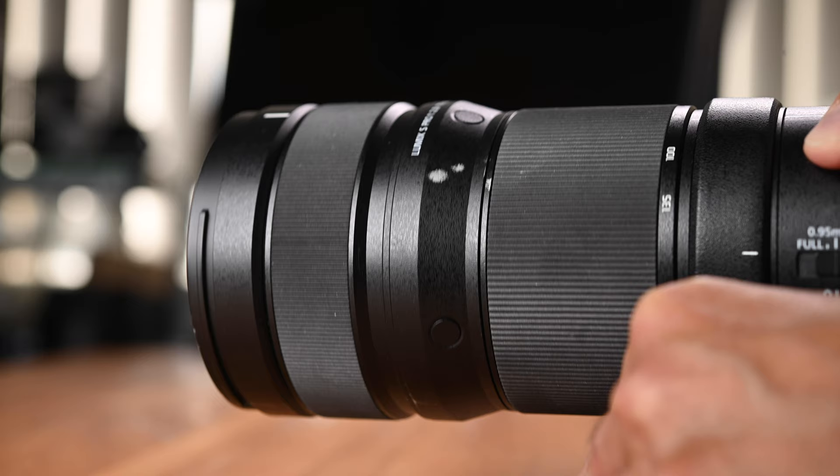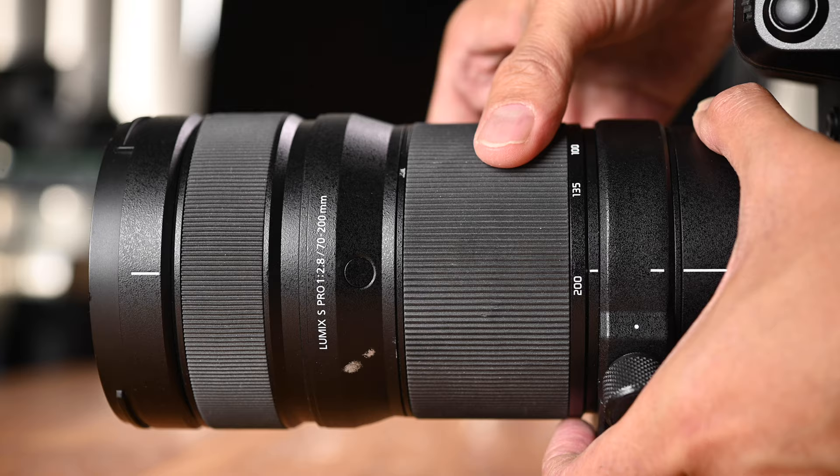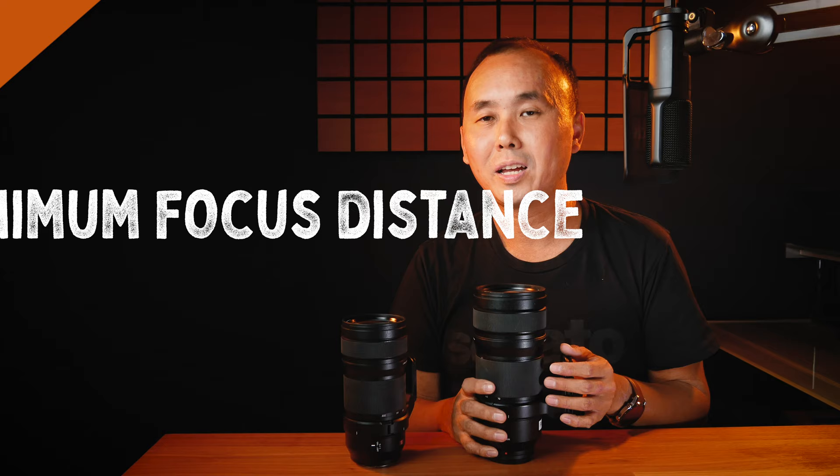The lens I'm using for this review is borrowed from Panasonic. As you can see, there are quite a few paint and scratch marks on the body, because it has already been used by several photographers for events and landscape shooting — it's got some battle scars. But despite that, everything still works perfectly fine. The autofocus is very smooth, and both the focus ring and zoom ring are also very smooth, which tells me the build quality is very good and durable.